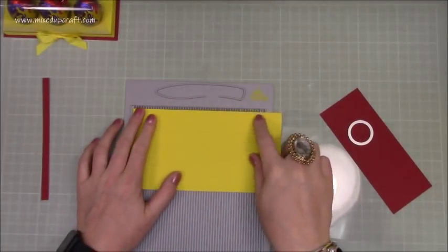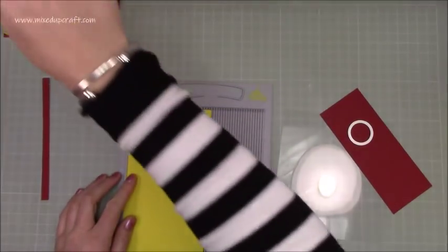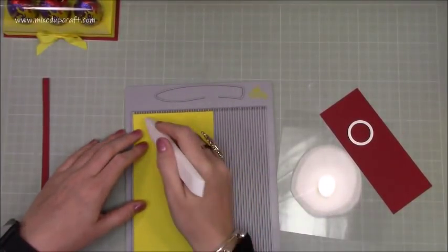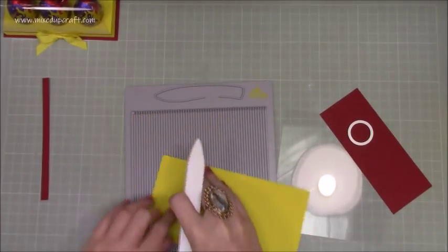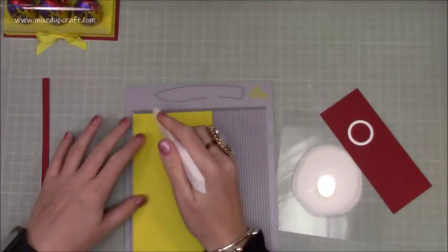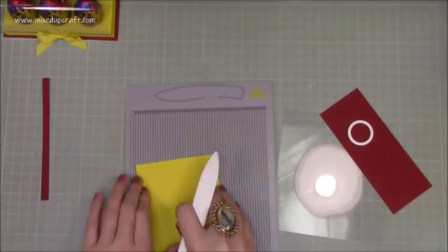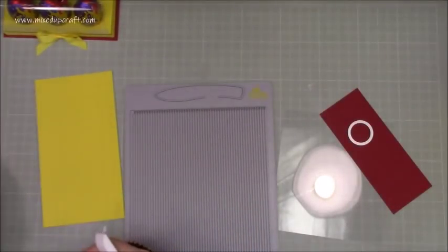You need a piece that's four by seven and a half inches. On all four sides you want to score at half an inch and one inch. Then rotate it and repeat — half an inch and one inch — just do that on all four sides. That's what you should have with all these score lines.